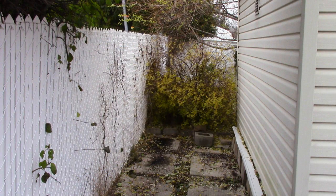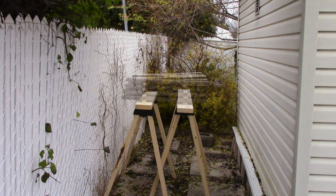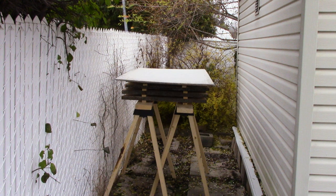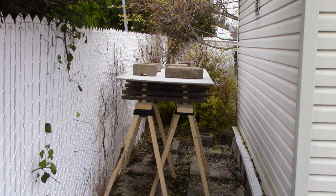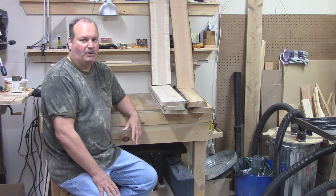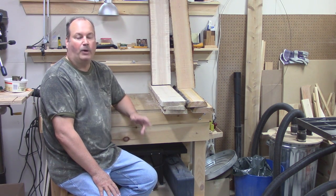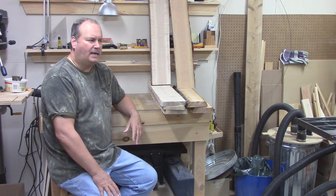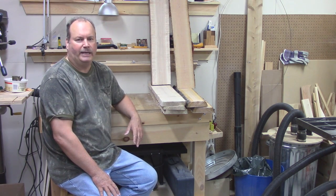Then we're going to go outside behind the shed and set up some sawhorses. We're going to stack the lumber using spacers in between, or stickers. Then we're going to put a cover on it and finally put some weight on it to hold the whole thing down. We'll leave it like this for about eight months, then I'll bring it back into the house where I'll leave it for a few more months. They say generally about a year per inch of wood.